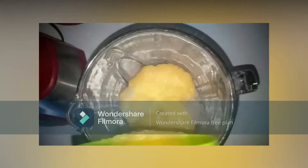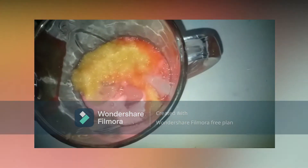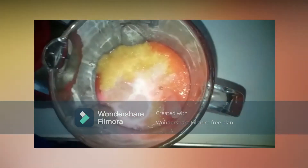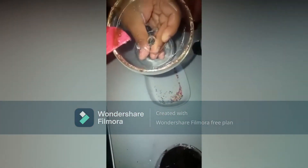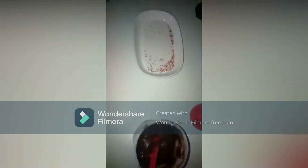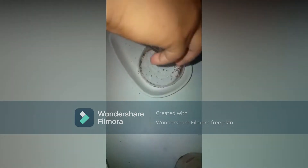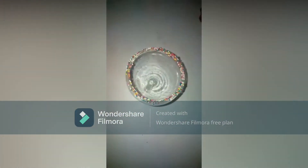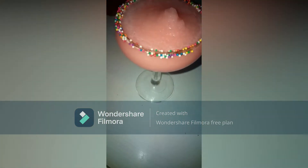With a blender, add ice, 1 can of applesauce, 9 oz red Fanta, and the 2 oz of lala milk and blend. Using a glass, decorate the edge with chocolate and add sprinkles. Add the beverage and garnish the cup with some marshmallows.